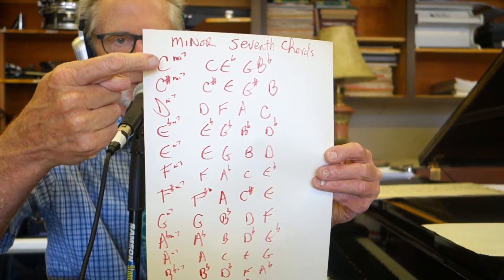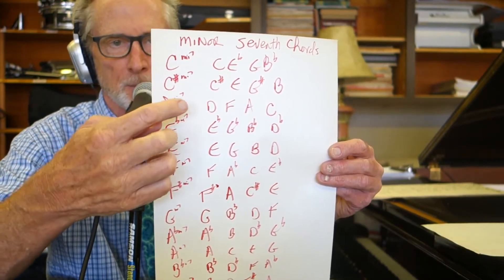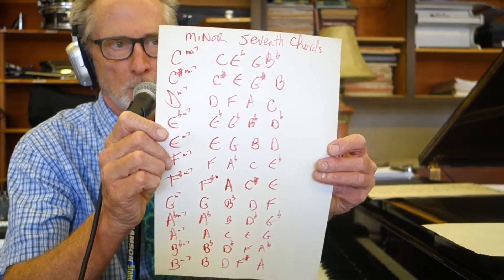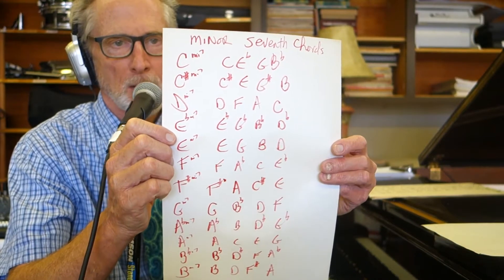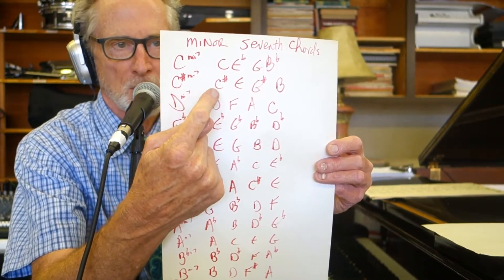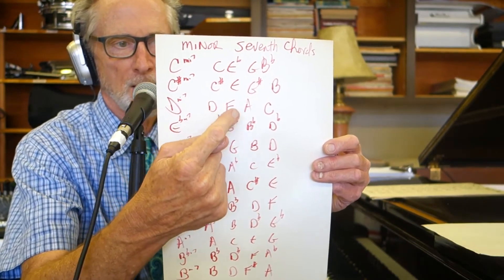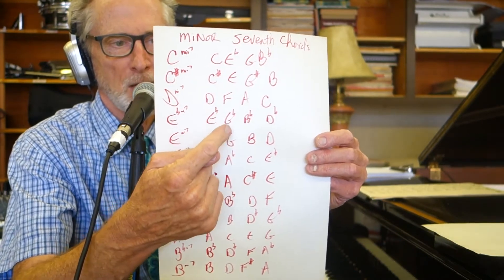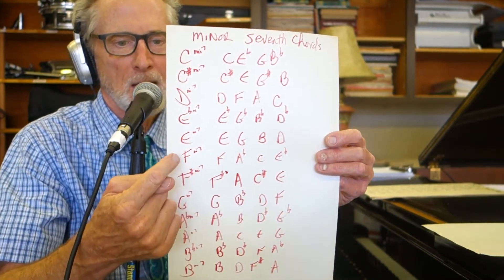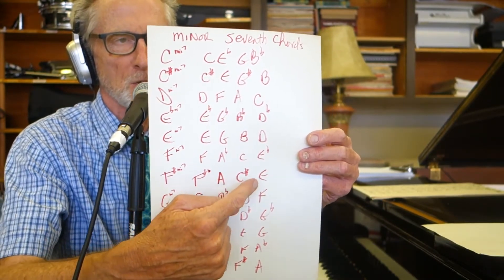Write them down. Now the chord symbol — I prefer a little 'mi'. These are always chromatic; you've got to learn everything by 12 to see the whole picture. C minor 7: C, E flat, G, B flat. C sharp minor 7: C sharp, E, G sharp, B. D minor 7: D, F, A, C. E flat minor 7: E flat, G flat, B flat, D flat. E minor 7: E, G, B, D. F minor 7: F, A flat, C, E flat. F sharp minor 7: F sharp, A, C sharp, E.